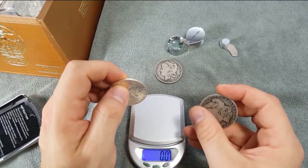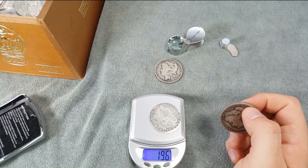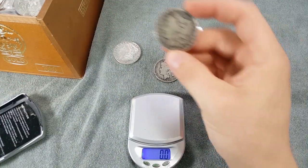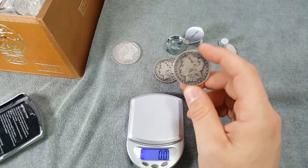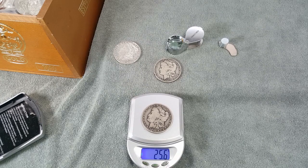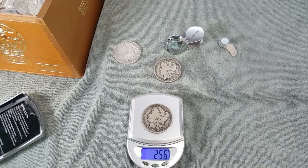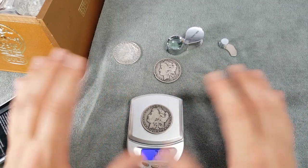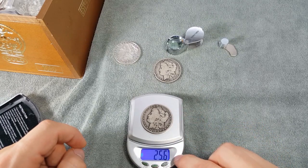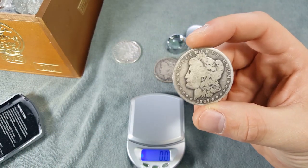That could be due to circulation wear, but let's weigh the fake — it comes in at 19.7 grams, well under the required 26.73 grams. Now the second coin: I'll be honest, I have some discrepancies about this one. It weighs in at 25.6 grams. Keep in mind this is a circulated coin, and the 26.73g is for an uncirculated coin, so there's a 3% threshold of variance — meaning it should weigh at least 25.92 grams. This coin is slightly under that. It was given to me in a giveaway by someone who is no longer on Instagram.